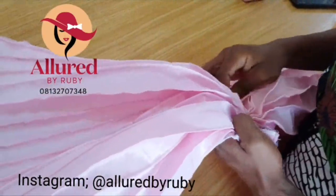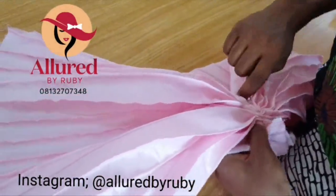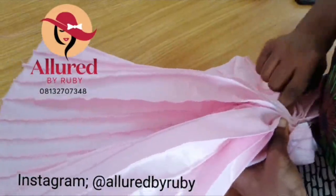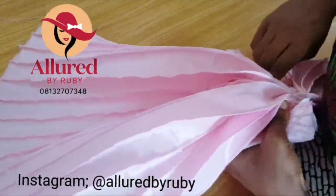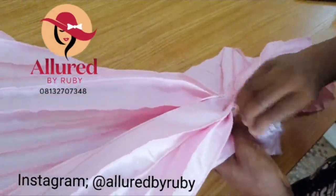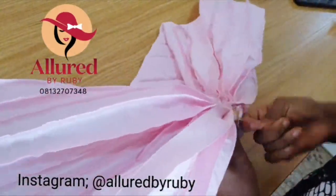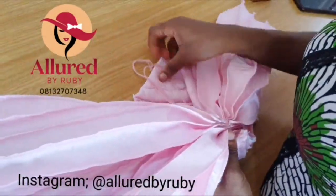Don't forget — the tighter your front pleat is, the more beautiful the result. Secure it back again and tighten it very well. I'm emphasizing this because it's really important to the outcome of your turban. I hope you're enjoying this class — I cannot wait to see your own version!